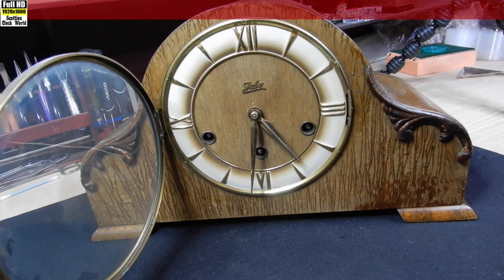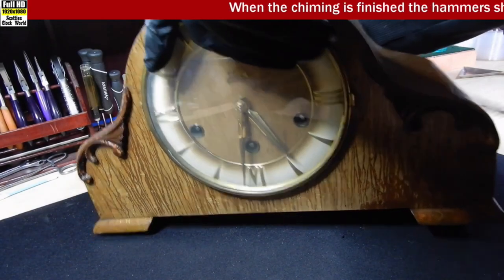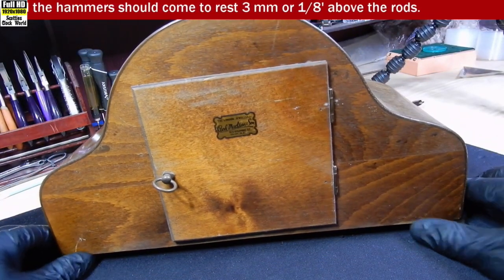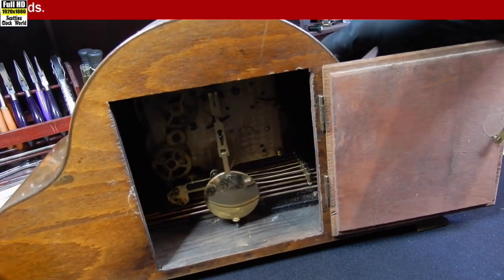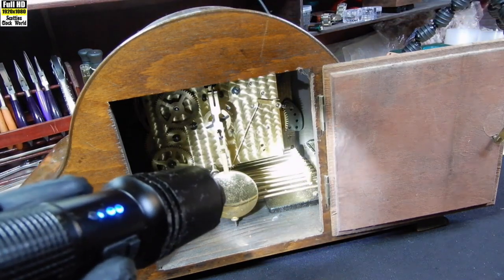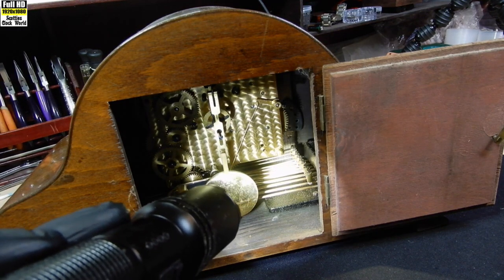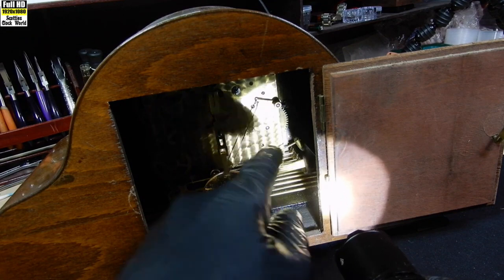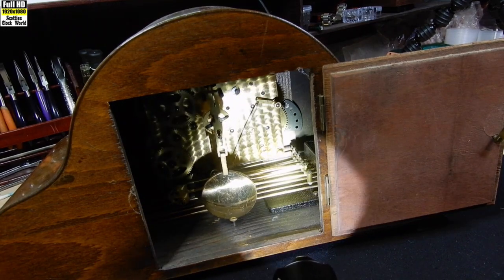So I'll turn that round, open the back door, and re-align it. It's a bit dark in there so I'll put a torch on so you can see. You can see the dead giveaway that it's a triple chiming clock — there are eight hammers, eight straight gong rods instead of the usual four. That's what they should sound like, as opposed to how quiet they were before.